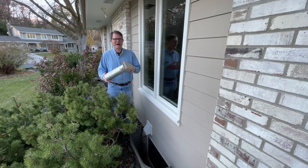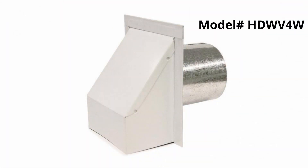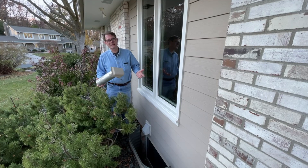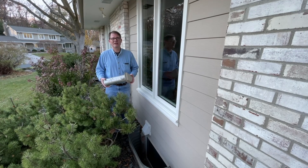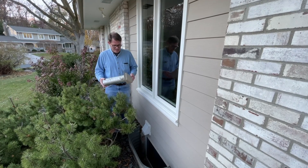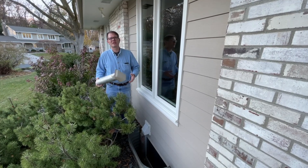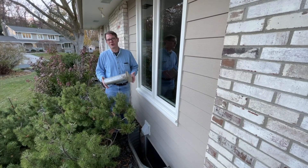Today I'm going to show you a hack on how to alter an existing dryer vent, or alter a Home Depot dryer vent, so that you can make cleaning it much easier. It took me about two hours and it cost about $60 — the vent itself was about $30 and the clean out kit was another $30.